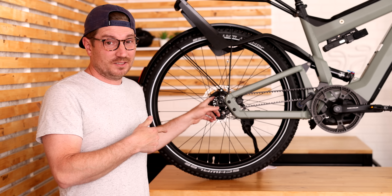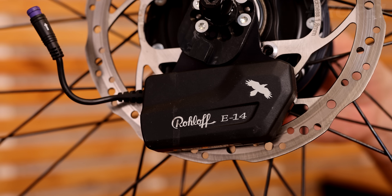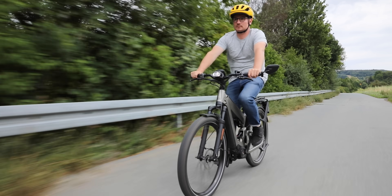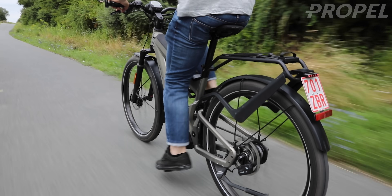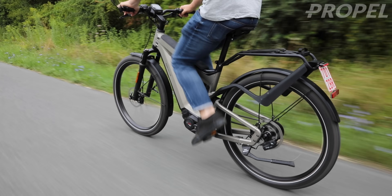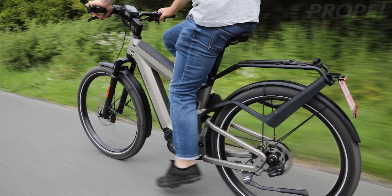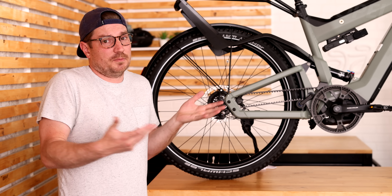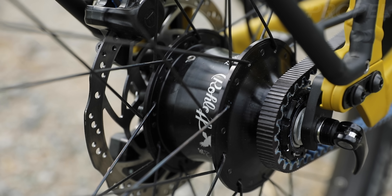This bike right behind me here is the Riese Mueller Super Delight with the Roloff E14 — the latest, greatest technology: full suspension, dual battery, Bosch speed motor, all that stuff. It's pretty fantastic. It's the kind of bike that if somebody wants the best option they can get for everything, they generally go with this. Many people would currently regard this as the best drivetrain available on the market for e-bikes.